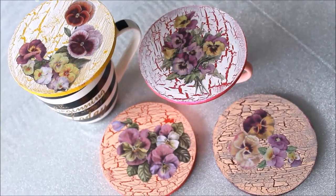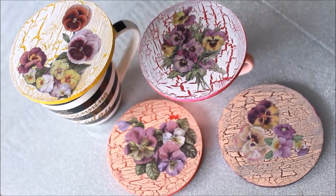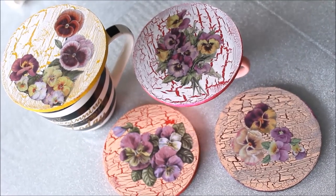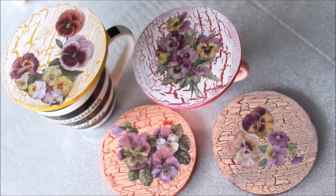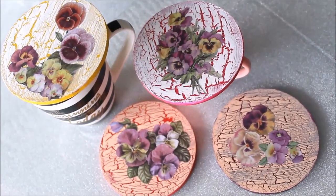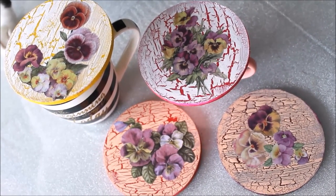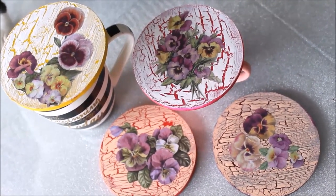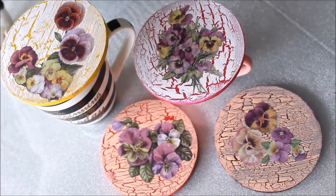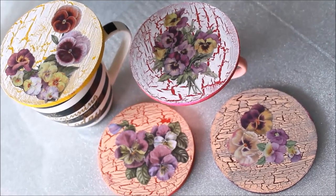Hello friends, welcome to my channel Creative Art. I am Nilema and today we are going to make this beautiful and colorful deco page coasters. I have added a special crackling effect using crackle medium. Please watch the whole video to make these coasters yourself and do subscribe my channel for more creative art painting videos and press the bell icon to get notifications.